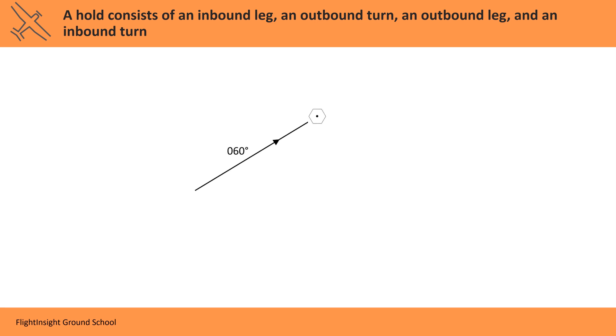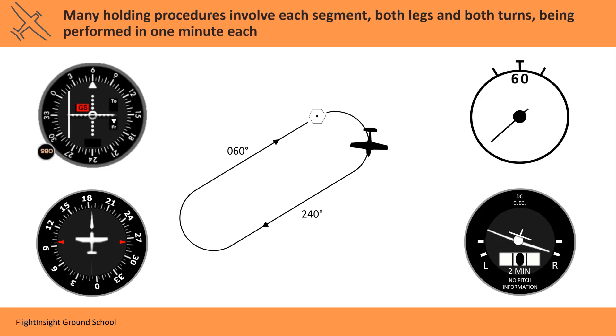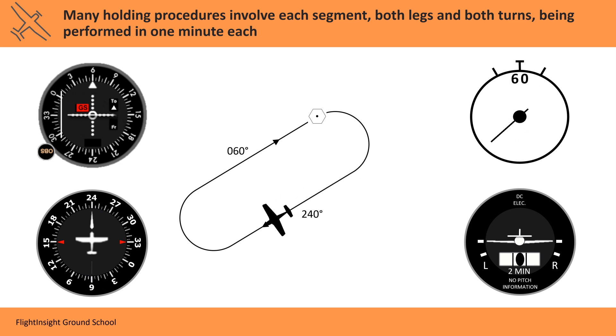A VOR hold is broken into four parts. At its simplest, each part will be a one-minute leg: the inbound leg, the outbound turn, the outbound leg, and the inbound turn. Like all IFR maneuvers, the turns are made at a standard rate, ensuring that a 180-degree course change takes one minute.